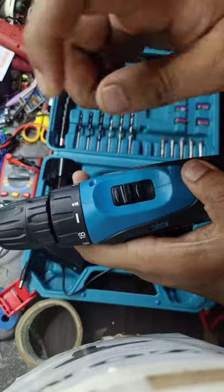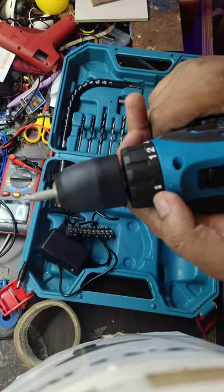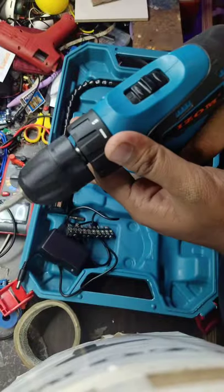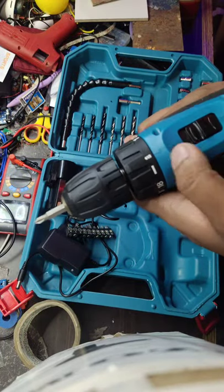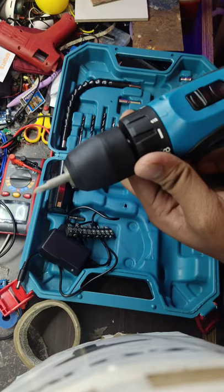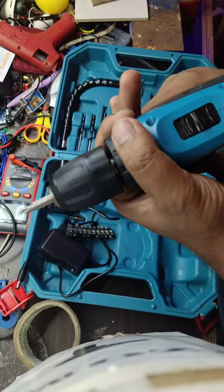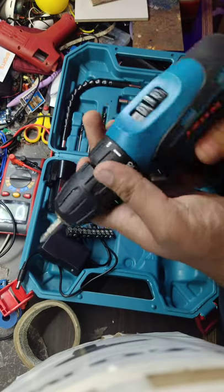It also comes with two gear options. The first gear is used for fast drilling and the second one is used for slow drilling. You can observe the speed of the drill — in first gear it will spin in a fast way, but in second gear it will run in a slow way.